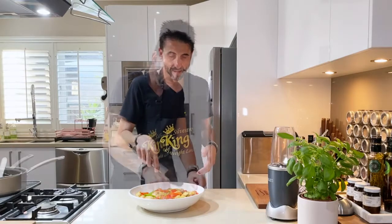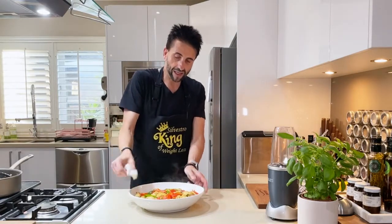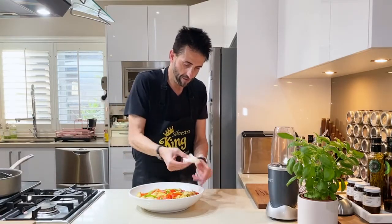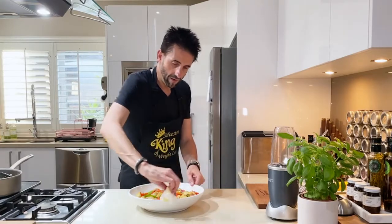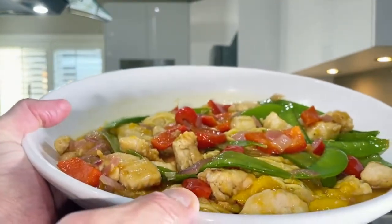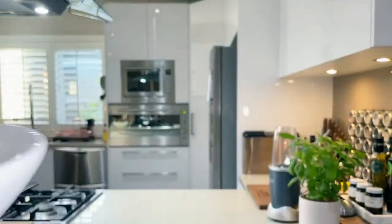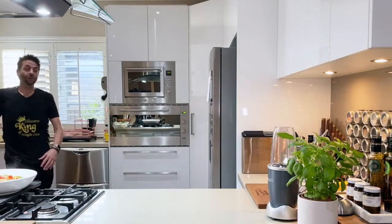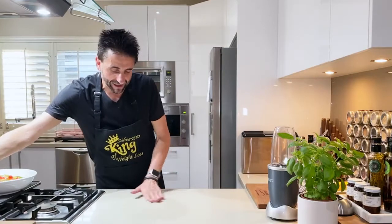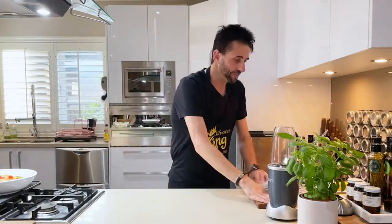I wish you were all here. Give it a nice clean, close off the edges — and voilà! There you go — chicken mango stir fry. She also said wow. And all the dishes will be washed as well. I always help out in the kitchen, all the time.